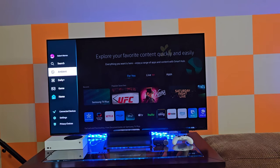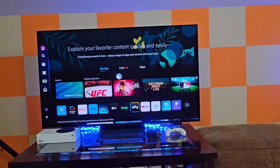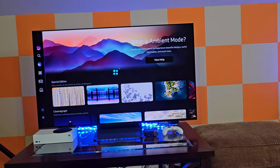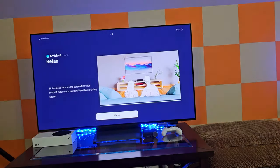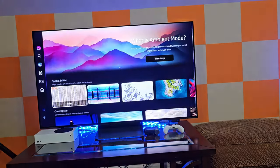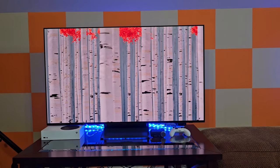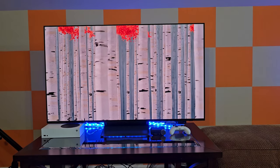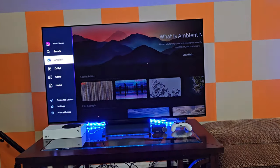Of course you can go into ambient mode, and what that'll do is just kind of change the screen to a static image where you could have a picture or something displayed — like a picture frame if you wanted. I don't really utilize that, but it does look pretty good and it works pretty well. As you can see, it just has this wooded area kind of floating around on the screen. I guess it's nice to have if you want to take advantage of it.